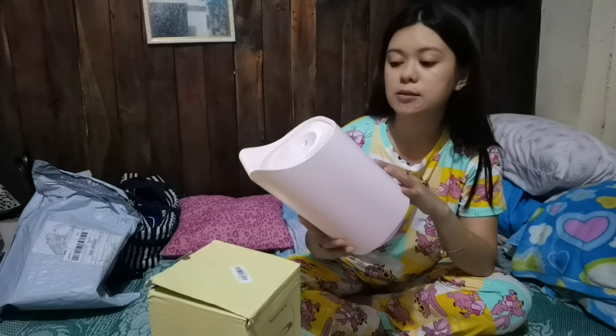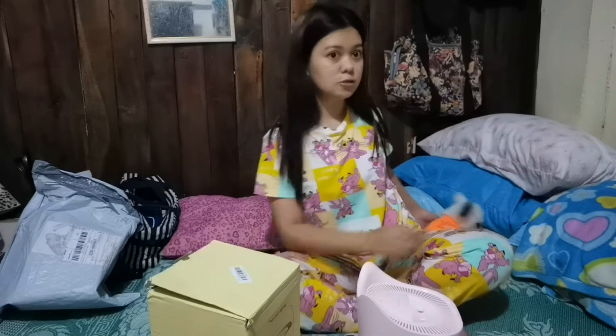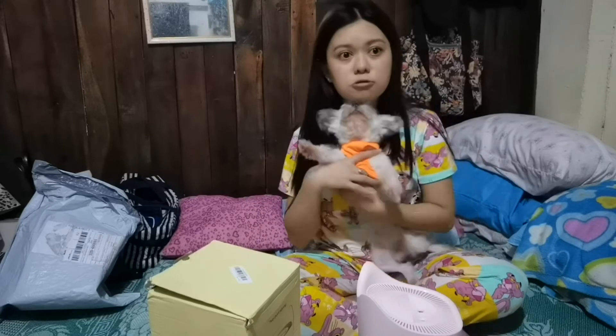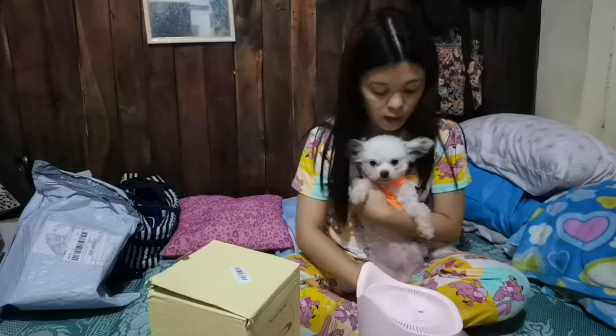Or mas maganda talaga yung 9,000 pesos na Young Living na sinasabi nila kesa sa itong ordinary humidifier. Kasi yung habol ko lang naman talaga is sa pabango sa room. Kasi may dog ako dito — ito si JC, yung dog ko. Tapos gusto ko mabango yung smell ng room ko. Yun lang talaga yung habol ko. Kaya bumili din ako ng scents kasama sa order ko sa Shopee.